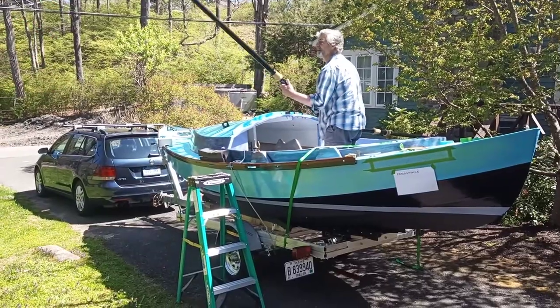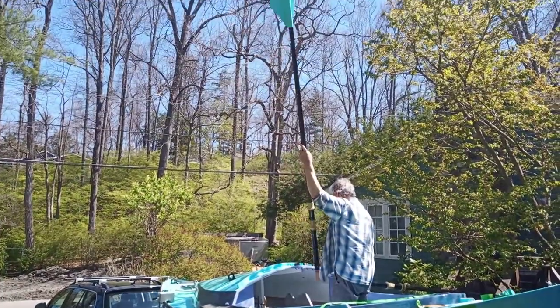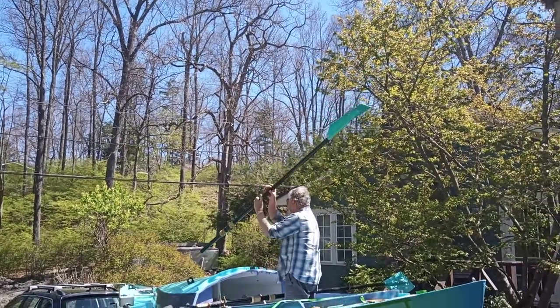I can show how the oars actually stow — up on the floor dock.